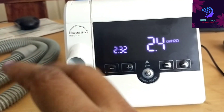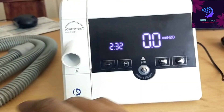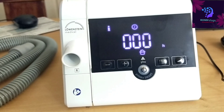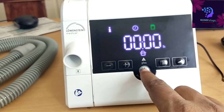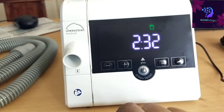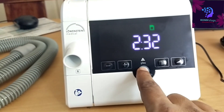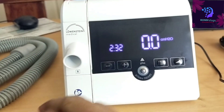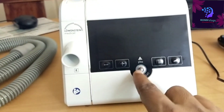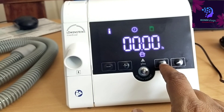Press once more and the machine will automatically start because I already selected the automatic mode. If there is any leakage it will stop. If automatic mode is off, it will continuously work. If automatic mode is on and there is any mask leakage, the machine will automatically turn off.